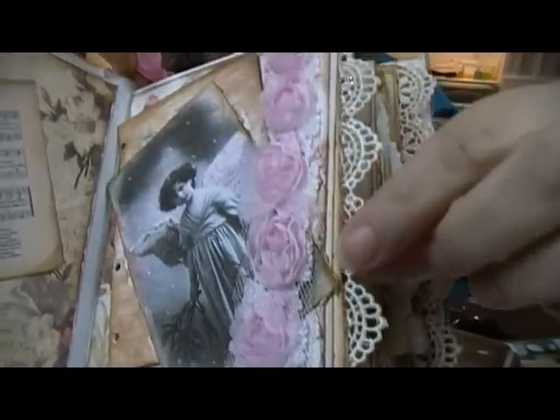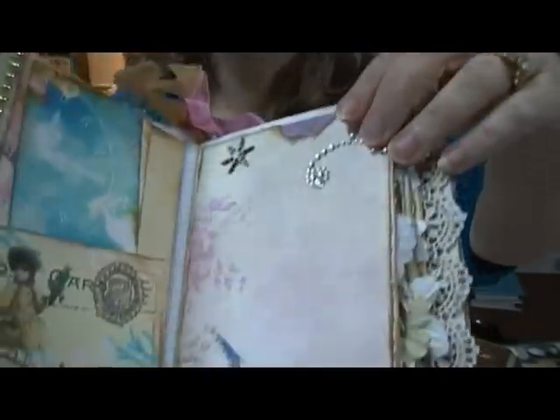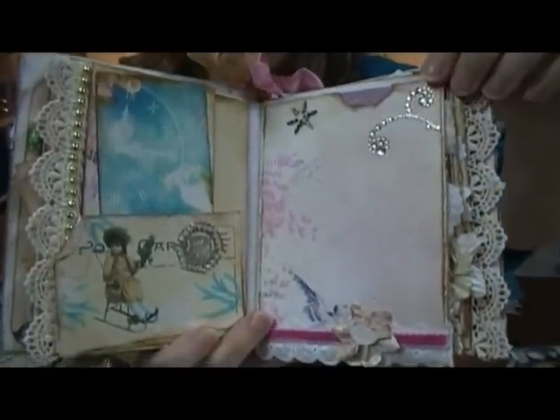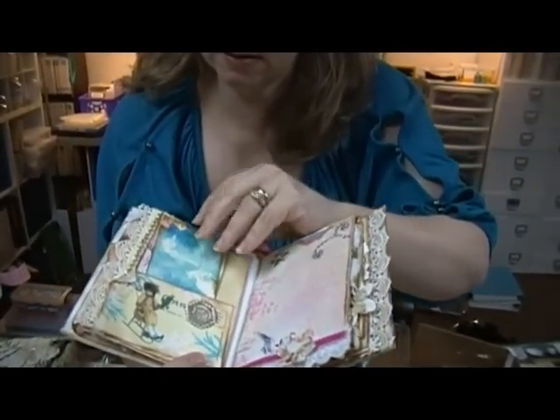Look at this trim - pretty! I think I've got some of that trim. More bling, more tags - cute!